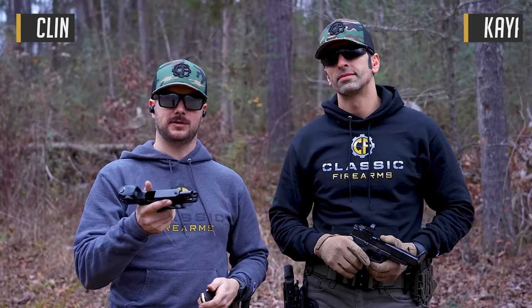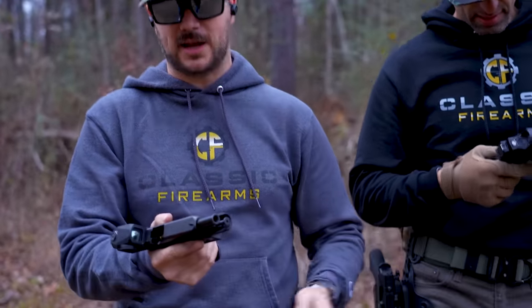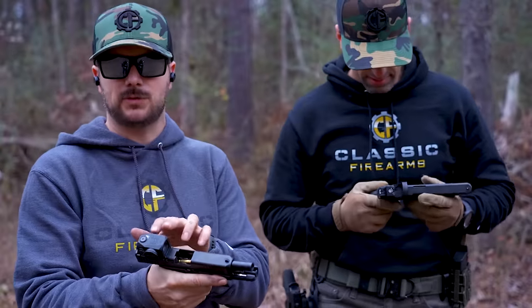Welcome back everybody, Clint today with Classic Firearms out here at Take Aim Training and Range. We got Kaya back with us. We're gonna do a very basic video on how to sight in your red dot on your pistol. We're gonna take a couple of shots, see where you're hitting, and then make your adjustments. However, red dots or green dots in this case, like with the Swamp Fox Kraken, can sometimes be a little questionable to some people.